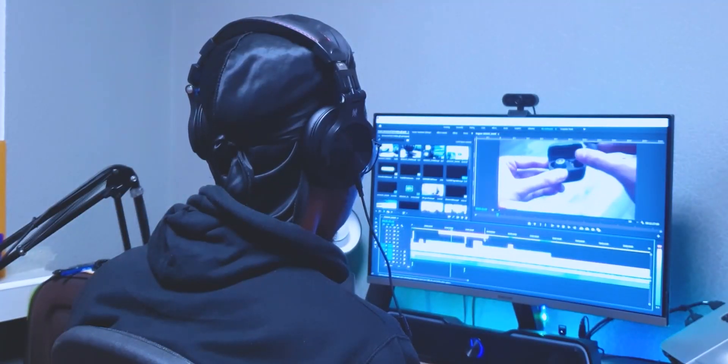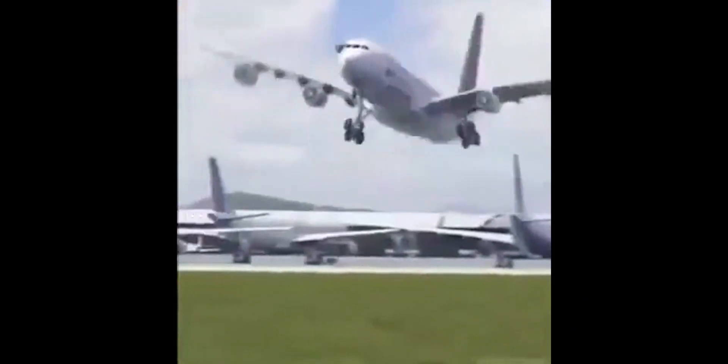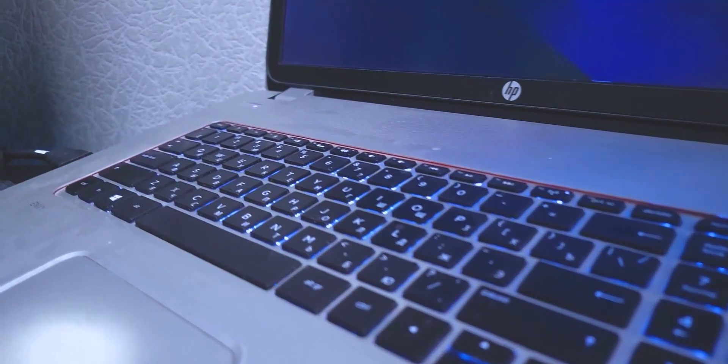I'm sure a lot of people watching this video are dealing with severe overheating on their laptops, or maybe the fans really ramp up whenever you try to do something and it just sounds so loud — your laptop starts sounding like a plane is about to take off. Trust me, I know how you feel. Before I upgraded to the Lenovo Legion 5, I was using a 2013 HP Envy, and that laptop was quite problematic to say the least.